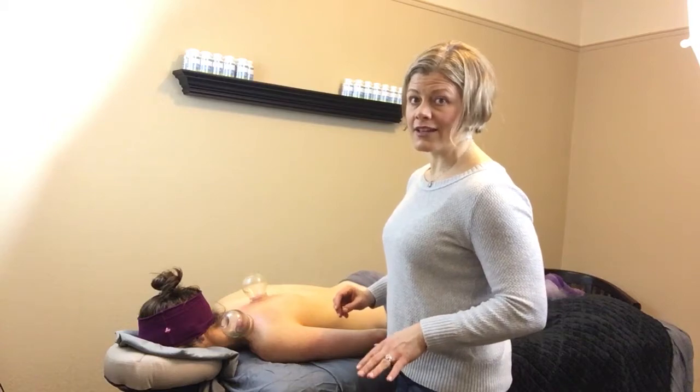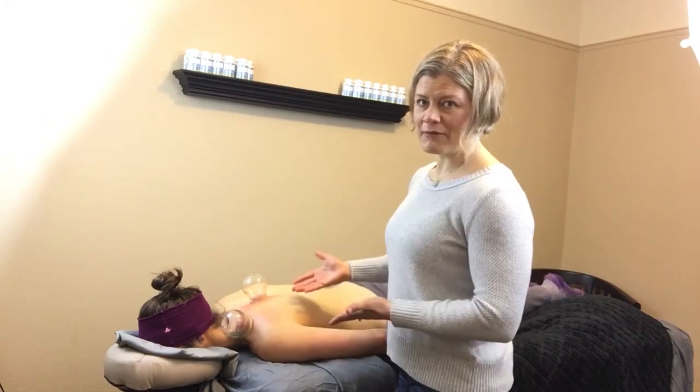I'm going to do her whole back eventually, and she's going to walk out of here feeling nice and chill. I'm Dr. Janine Krauss, and this is my demo on running cupping.